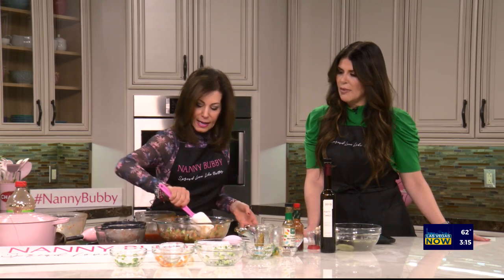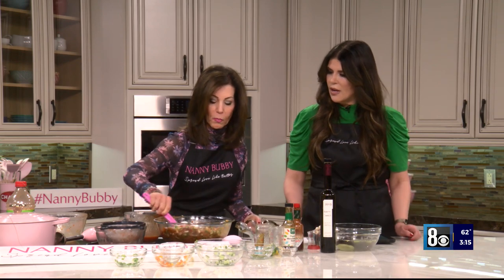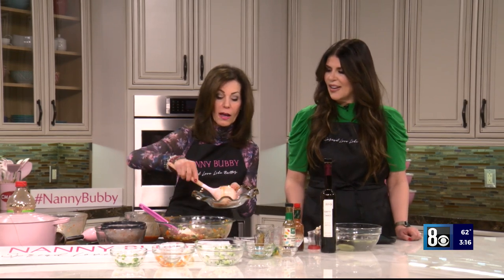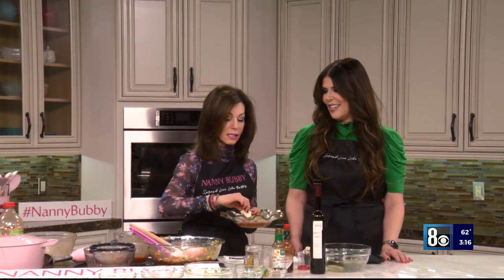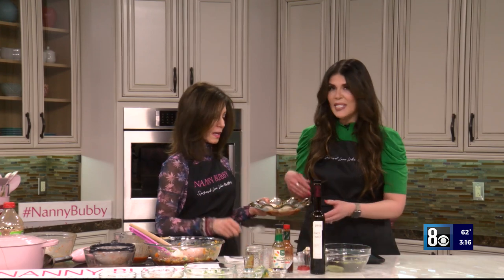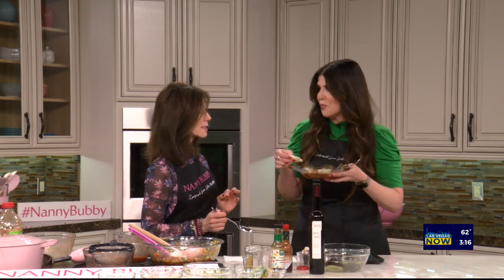That looks amazing! If it's not juicy enough, add a little more V8 juice. Right into the bowl. You would also add avocado, and after the avocado, put a little bit of quesadillas right in there. It should be marinated for about — you could do it overnight, which is great. It even tastes better the next day.